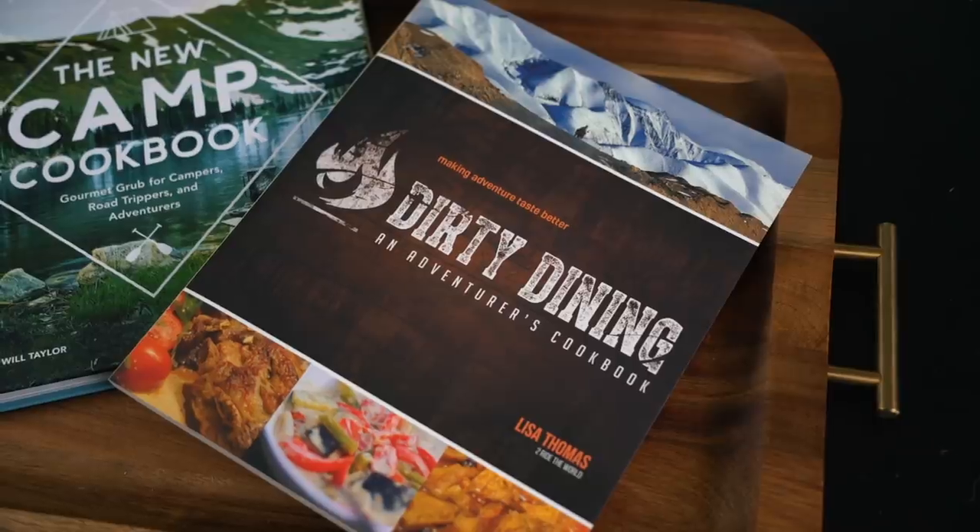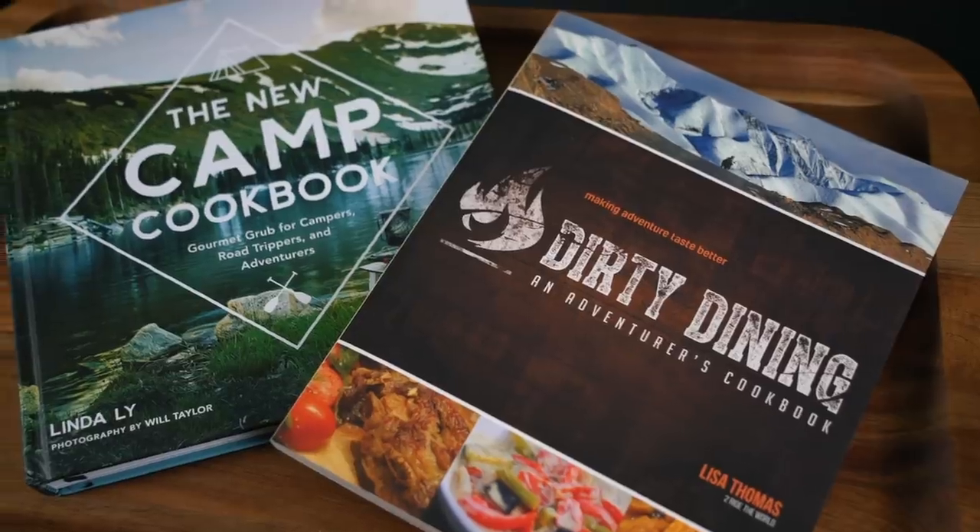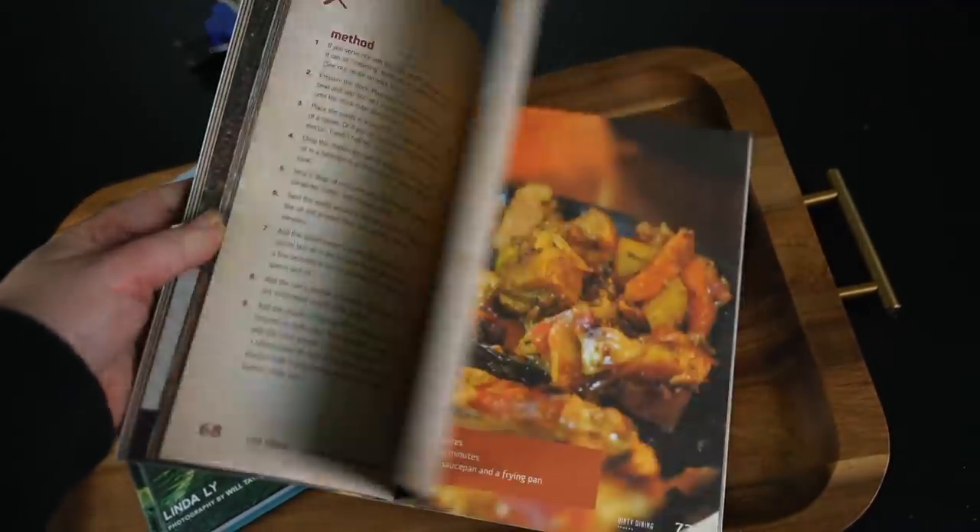Now we get to my favorite part of preparing for making meals at camp: the inspiration part, and finding recipes you want to try out. One of my favorite resources is the New Camp Cookbook — it is chock full of really great information and recipes, and it also has a chart for safe storage times for chilled foods. Whether you get a physical copy or a Kindle copy, it's one of my favorites. I also want to recommend Dirty Dining by Lisa Thomas of To Ride the World — chock full of great recipes and awesome stories of their time traveling the world on motorcycles, and it's great to support other members of the community. There are also a ton of free resources online; one of my favorites is Fresh Off The Grid. They have a ton of recipes on their website for car camping and backpacking, and I can normally adapt their car camping recipes for my needs. They also have a nice slider on their website so you can adjust the number of servings and it'll automatically adjust the ingredients — I love that.